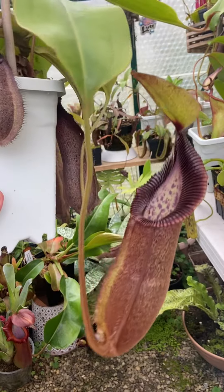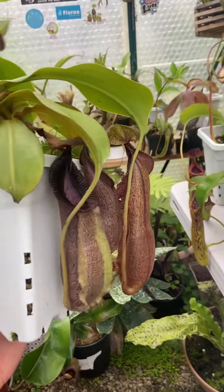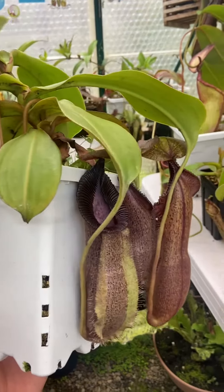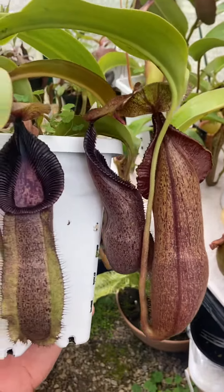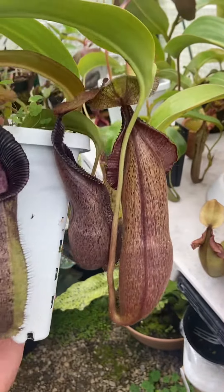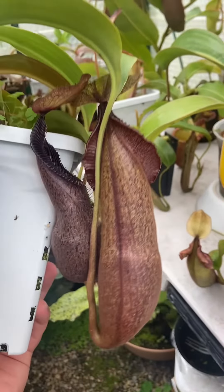Well, here's a plant I haven't done a highlight video on in a little while. This is Nepenthes Hematocross Rub Cantleyi, Borneo Exotics 3755, and this is the one I always rave about — how it always does very well at the Baycaps show in sales that it's entered into.